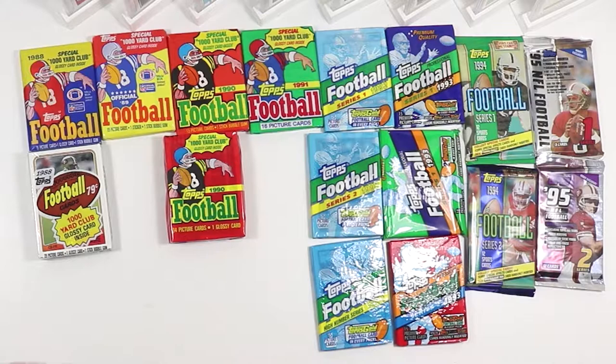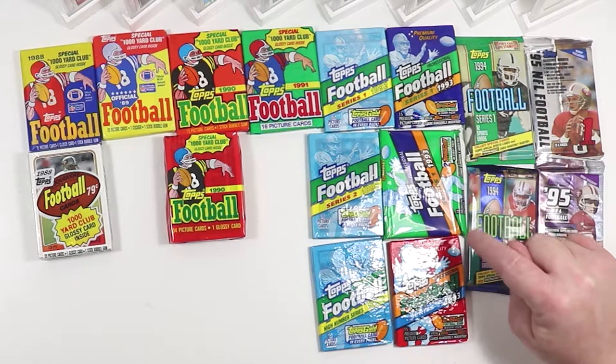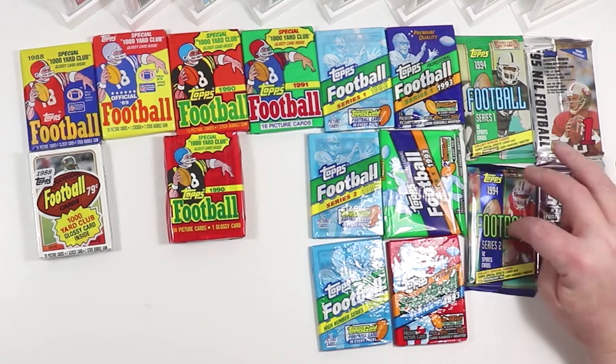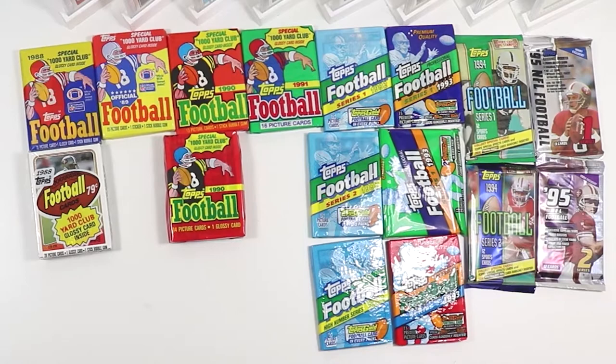91 wax, 92 series 1, 2 and high, 93 series 1 wax, 93 series 1 jumbo or cello — I'm not sure. 93 series 2 wax. And then the foil pack era started. We got 94 series 1 and 2 foil and 95 series 1 and 2 on the hobby.